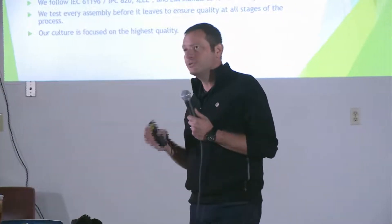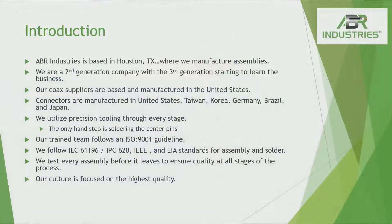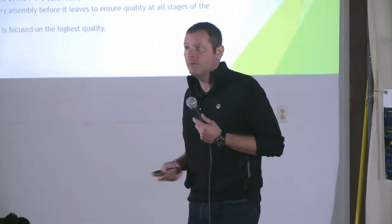We want to make sure you're getting a precision product that you can put up and never have an issue with. We are trained on ISO 9001, although we are not ISO 9001 approved — the certification process is something we don't feel is necessary for us to go through. But we did look at our process and how we build everything, and we've really refined it to follow that precision process. We test every assembly and provide the highest quality product, and when you buy something, we want to make sure you're happy.